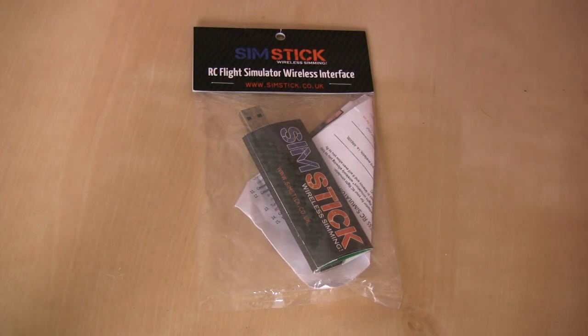Hi and welcome to a new video from HeliTuning.com. Today we're having a look at the SIMSTICK wireless simming interface. It's a little interface that you plug your simulator dongle into, and then you plug a receiver into it. It allows you to use the 2.4 GHz connection from your transmitter to the receiver plugged into the SIMSTICK, and effectively you've got wireless simming. Your signal goes from your transmitter to the receiver, then into the SIMSTICK, then into your computer to fly on the simulator.